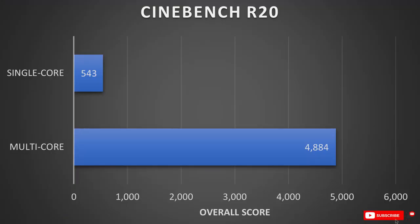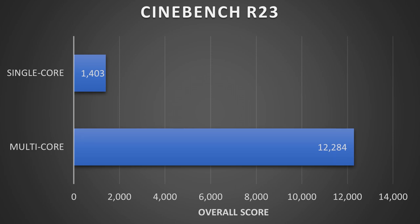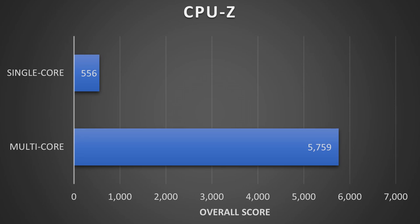Starting with Cinebench R20, the 5800H scored 543 points in single core and 4,884 in multi-core — similar to what Jared got, though his golden sample had an edge. In Cinebench R23, it pulled 1,403 points in single core and 12,284 in multi-core, comparable to a desktop 3700X.